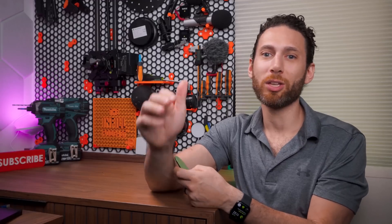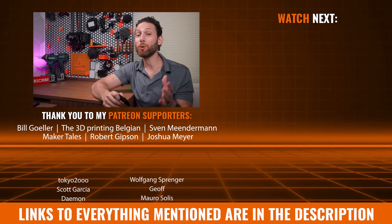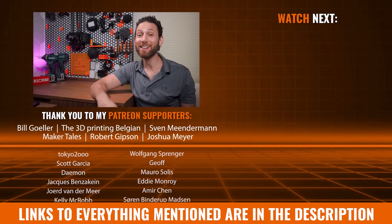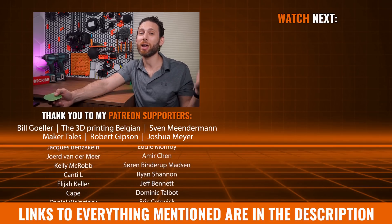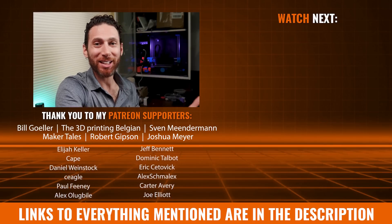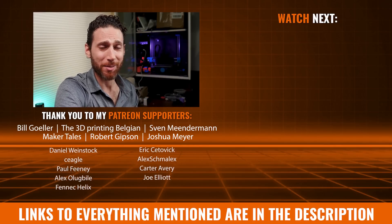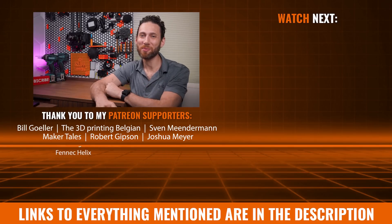Let me know in the comments below what you thought of this video - I'd love to hear if you learned something, and as always, I'm open to suggestions for future videos. Thank you once again to Onshape for sponsoring this video, and thanks to my wonderful Patreon supporters for helping me turn this into a full-time job. And thanks to all of you for watching, liking, subscribing, and all that jazz, because it really does make a difference. That's all for now, but I'll see all of you on the next layer.